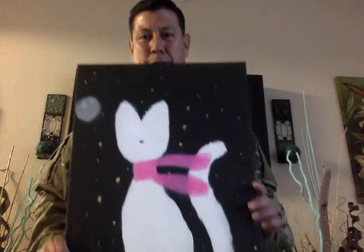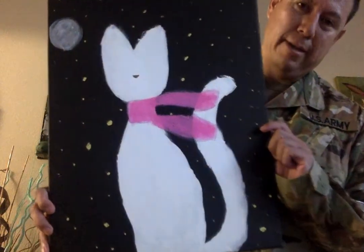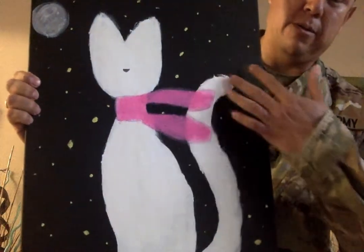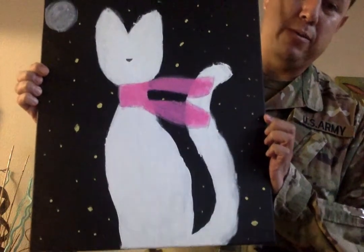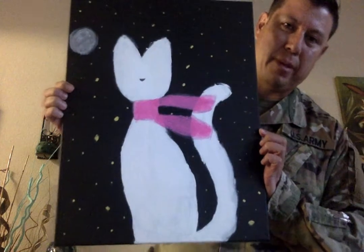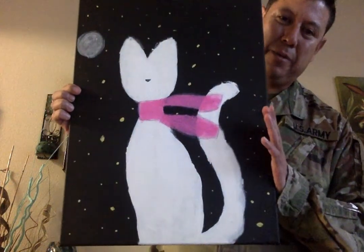And this is what I came up with. This is called the Winter Cat. I don't know if you can see it, but I put the detail of the cold wind blowing through it. But the cat is all right because he's wearing a scarf in this cold night. Not even the moon is able to warm the temperature up.